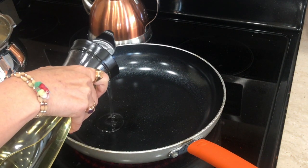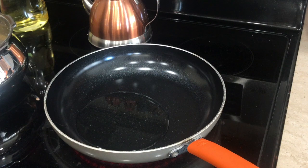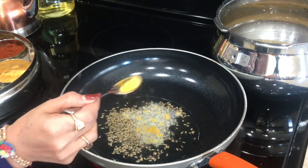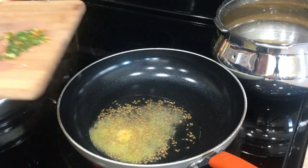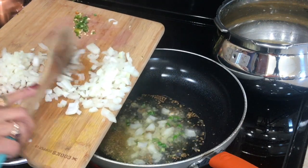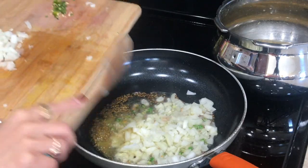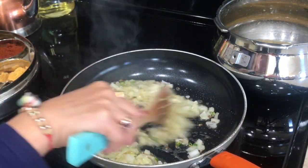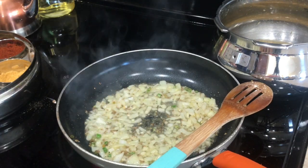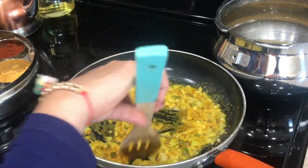Now I'm gonna prepare the tadka. I'm taking a tablespoon of oil, and into that I'll add cumin seeds, asafoetida, green chilies, and onion. Green chilies — it's up to you how spicy you want it. Since I'm not adding any red chili powder in this recipe, I'm going a little heavy-handed on the green chilies. I'll saute this for a minute and then add turmeric powder. You can add it while pressure cooking the dal, but I did not add any salt or spice powder at that stage.